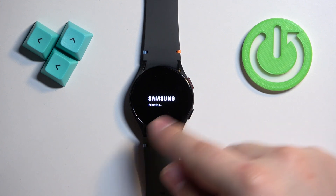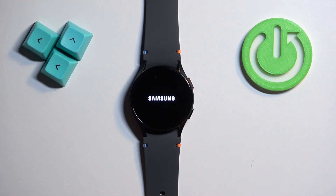And once you see the Samsung logo with the rebooting message under it, you can release the buttons and wait until the watch is done rebooting.